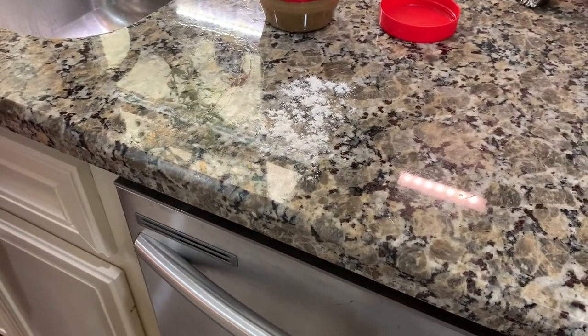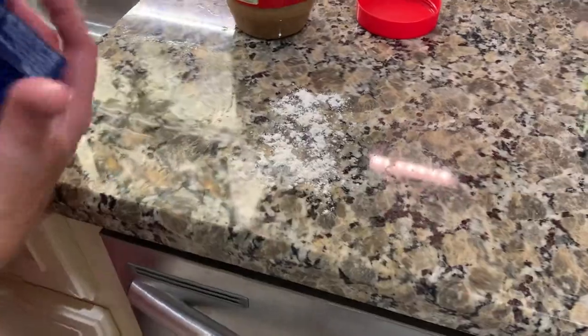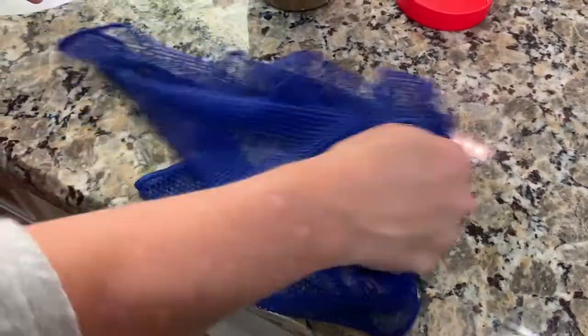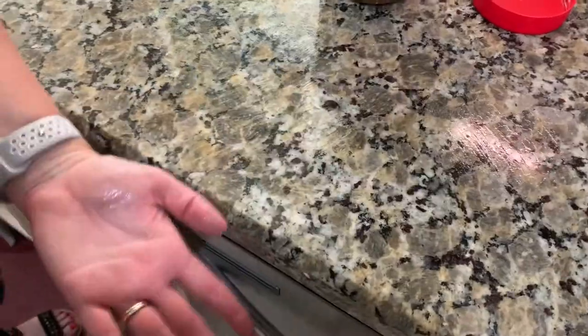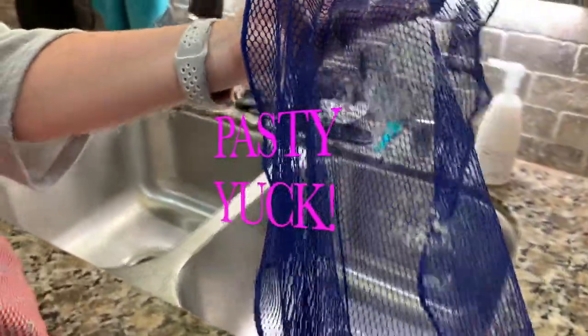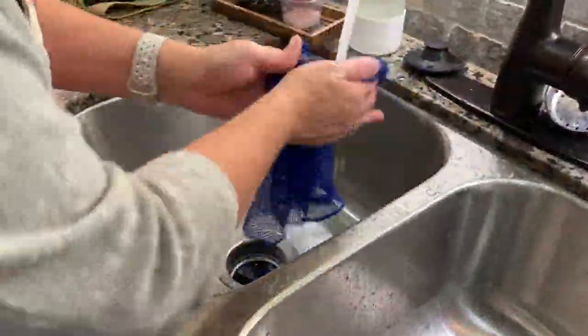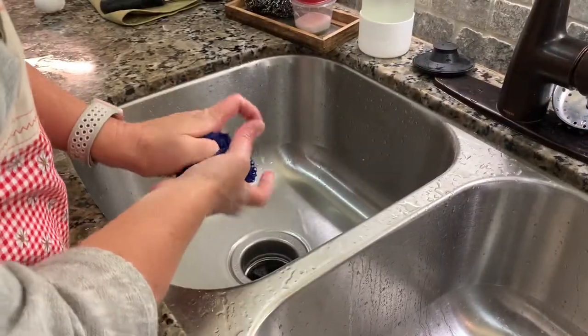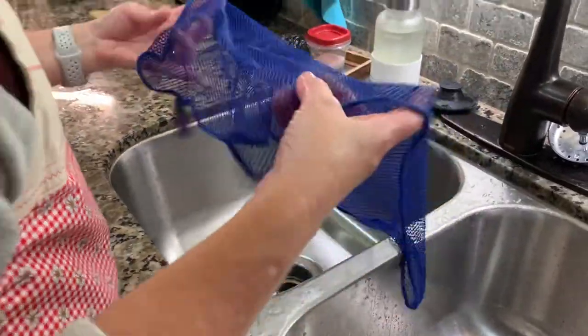Next, you've got flour on your counter. Whenever you use a normal cloth to pick flour up, it's going to get all pasty and disgusting and smear it everywhere. Not with this guy. I'm going to use my cloth and be able to get all of that up without making it drop on the floor, without having to use my hand to scoop it — it's off, it's in here. Instead of on your counter, it's going to go straight down the drain out of my cloth just that fast. Super awesome.